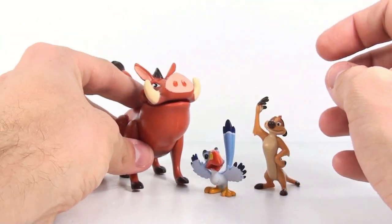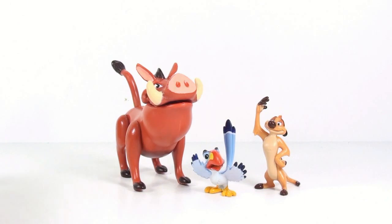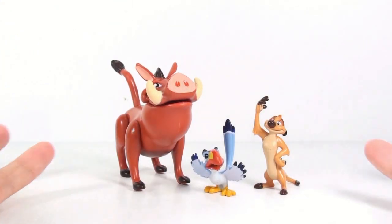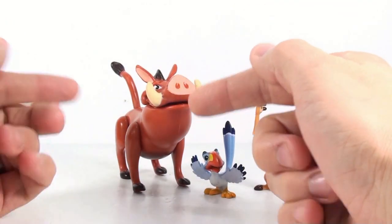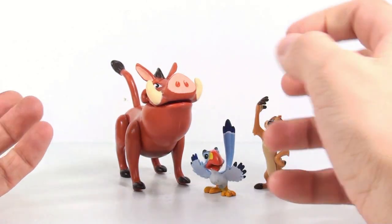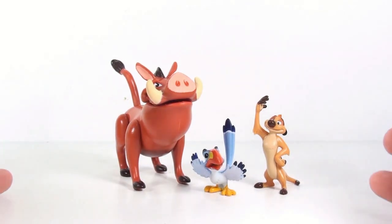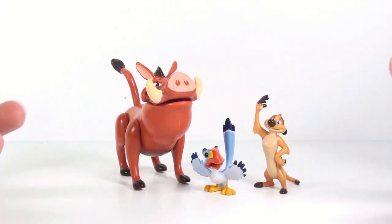You need to have Timon and Pumbaa if you're going to have a Lion King collection. This set also retails for a little less than $8, and considering you're getting Pumbaa, a Zazu figure, and Timon, that's actually not a bad price, considering most of the other sets just come with a larger figure and a small figure. I highly recommend this set if you are a huge Lion King fan. The price isn't too bad, and they're definitely characters that need to be in a Lion King collection. After all, they're the ones who taught us Hakuna Matata.